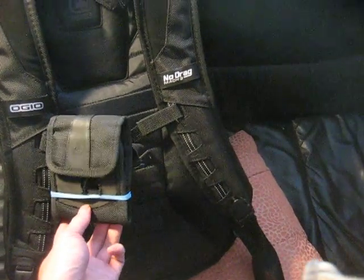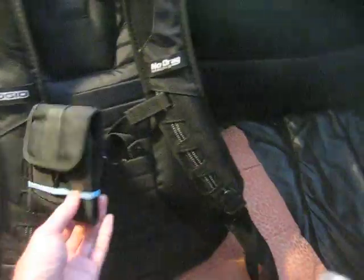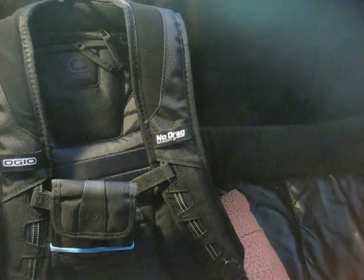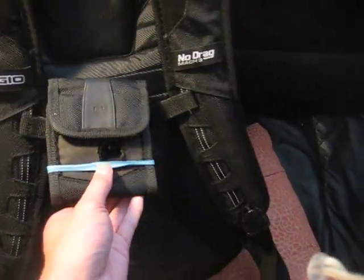Right here I have my camera pouch mount attached to my Ogio straps. This allows me to get video from up closer — up to the chest and the sternum strap — and there's a little hole there you can see that I drilled to put the lens of the camera in.